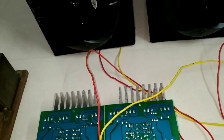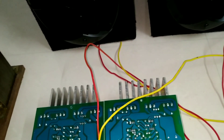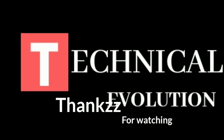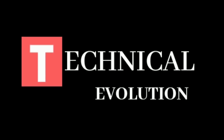We are not able to use this board in a budget-friendly way. If you like this video, please like, share and comment. Don't forget to subscribe to my channel. It is me, Adharas from Technical Evolution. Until then, wait and watch.